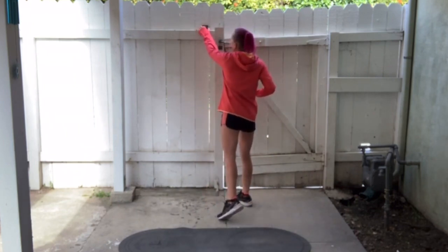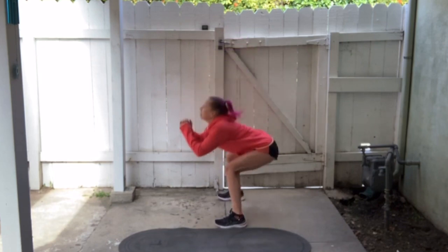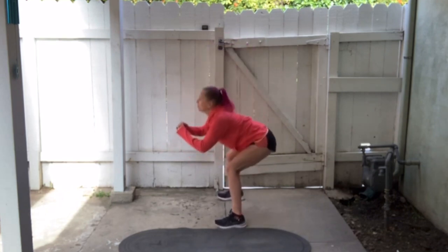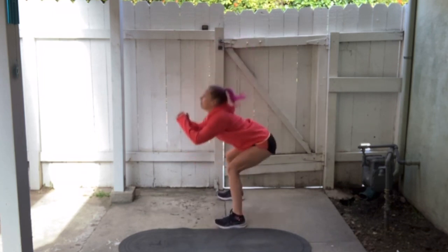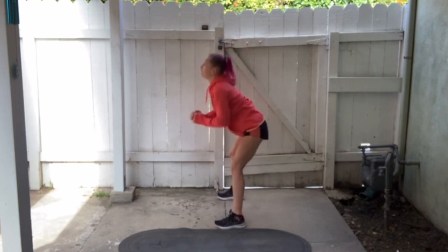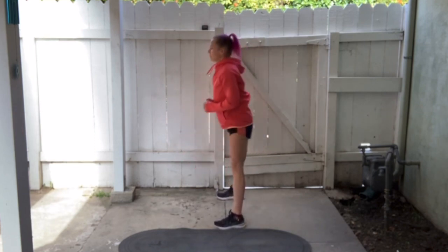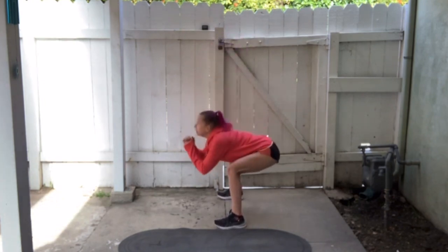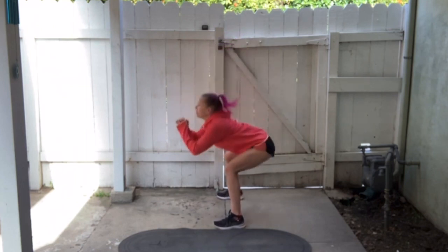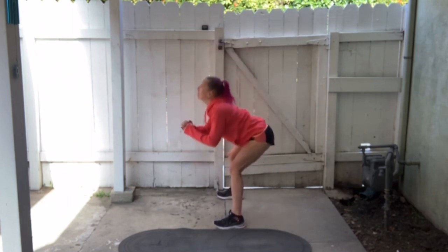Here we go, timer's going. 40 air squats. One, two, three, four, five... 10... 15... 20... 25... 30... 35, 36, 37, 38, 39, and 40.